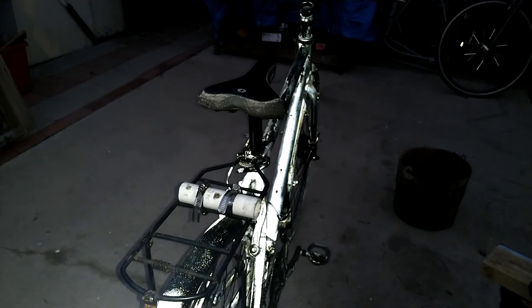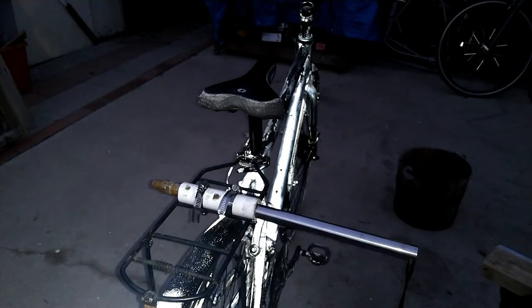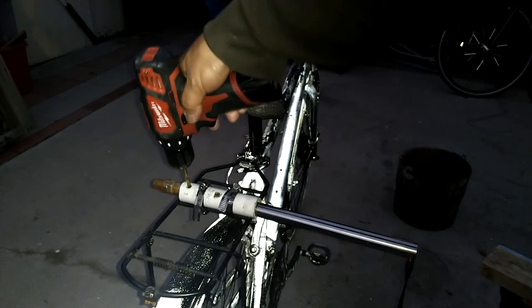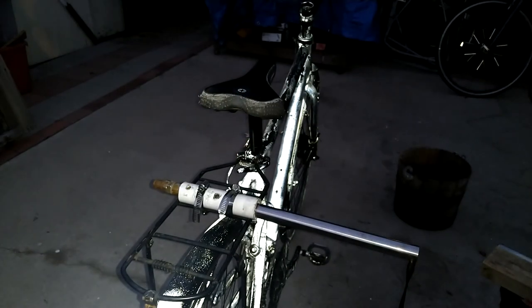Once you've done that, insert your tubing and line up the holes. Then drill all the way through. Take it out, then put in your wire pin.